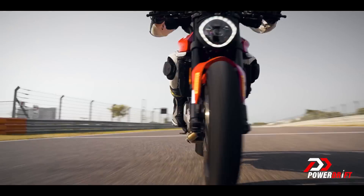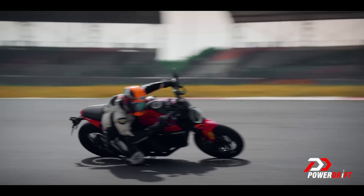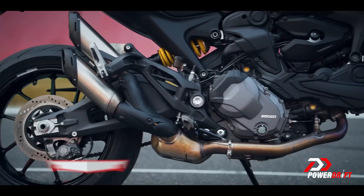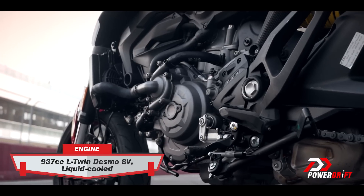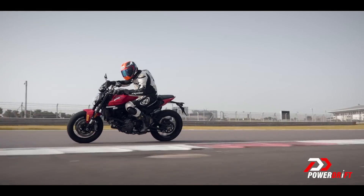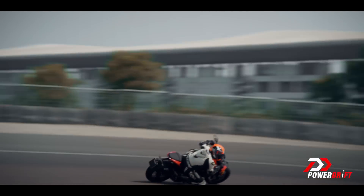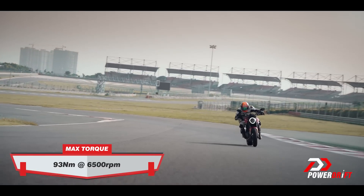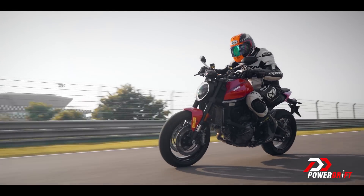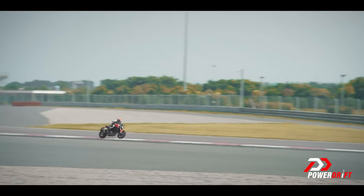The engine on the new Monster is a 937cc 90-degree twin — familiar, yes. It goes in the Multi 950 too, for example, but it's been retuned from the old Monster, that's the 821. Displacement is up, torque jumps significantly across the rev range, peak power is higher, and the engine alone is 2.6 kilos lighter. It's a brilliant little engine — grunty, pulls hard and linear, and it sounds awesome.